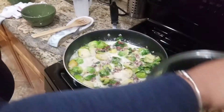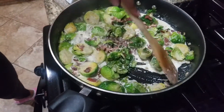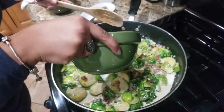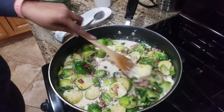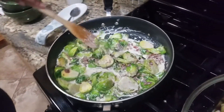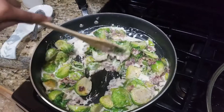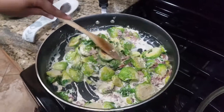All right, it's been a couple of minutes. See how it starts to bubble — it's getting super creamy. That looks really good. Now we're just gonna put just a bit of the thickening agent in, and then I'm gonna add the cheese. Right now these still have a nice bite to them, which is where you want them — a little soft on the outside but with that nice bite.